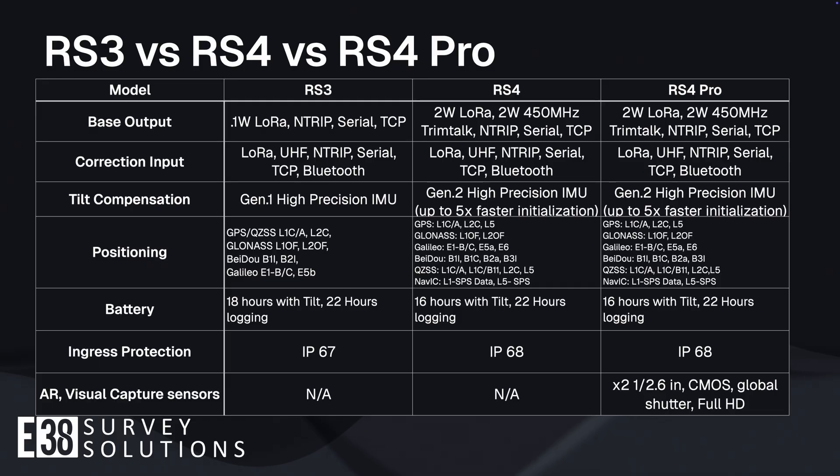And finally, the RS4 Pro makes no compromises with the addition of augmented reality and accurate visual capture sensors.